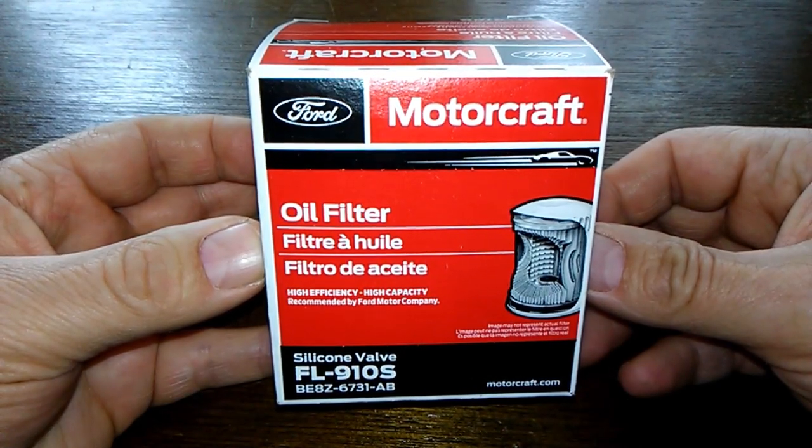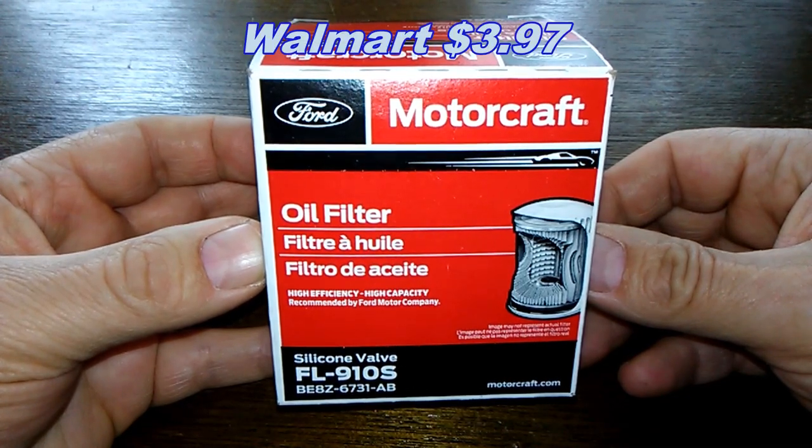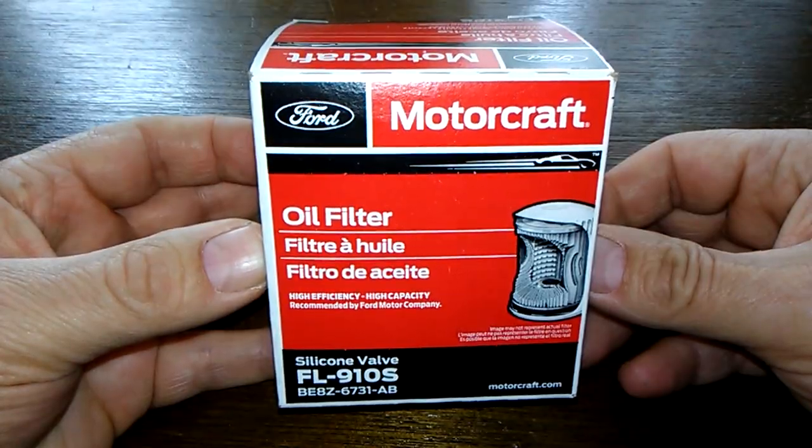Today we'll be looking at the Motorcraft Oil Filter number FL910S, and you can get this at Walmart for $3.97. So let's get started.